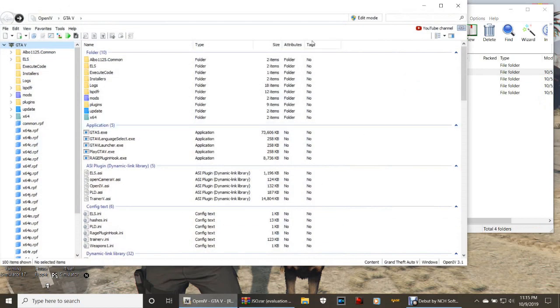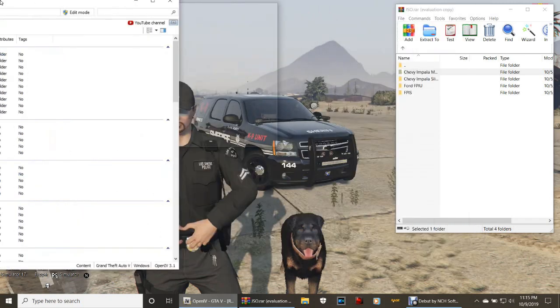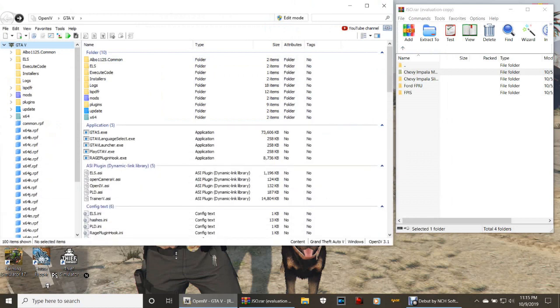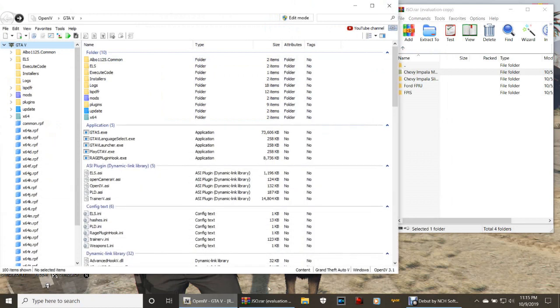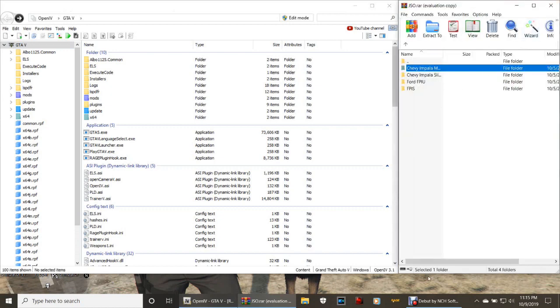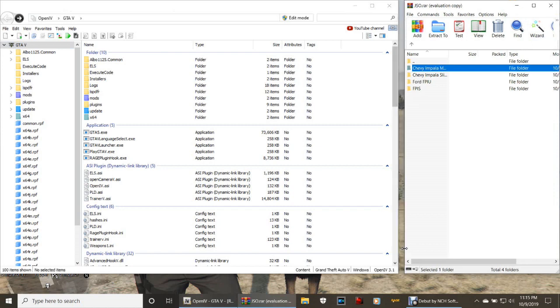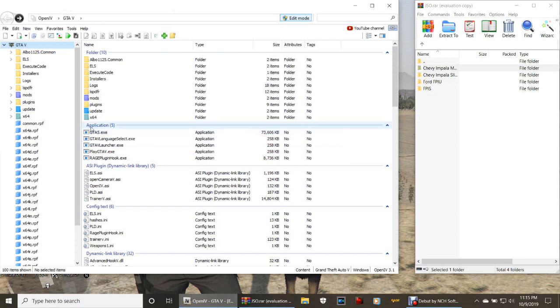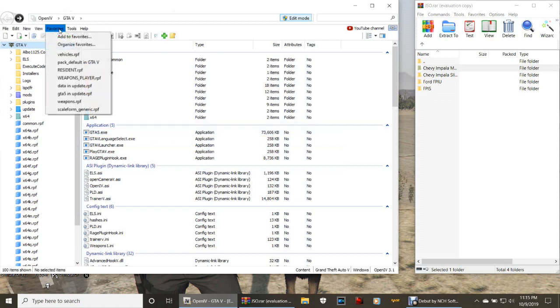Go ahead and pull up your OpenIV and click Edit Mode. I'm going to tell you the pathway on how to install your vehicles. If you've watched my tutorials before, you should have a spot saved under vehicles.RPF - just click that and it'll take you right to where the installation is going to go. If not, click Mods, then Update, then x64, then DLC packs, then down to Patchday 20.